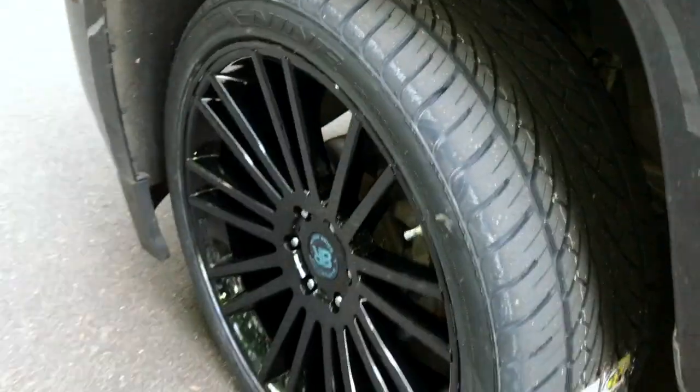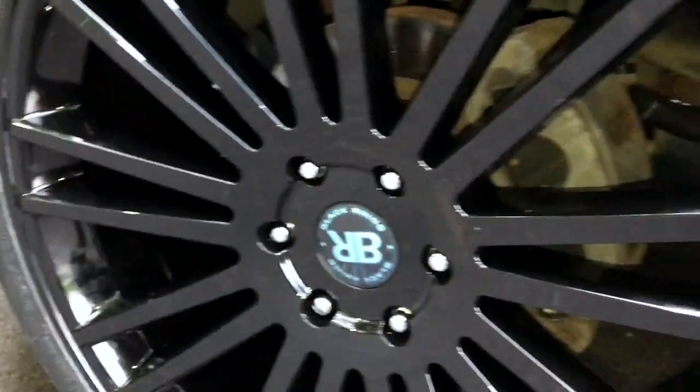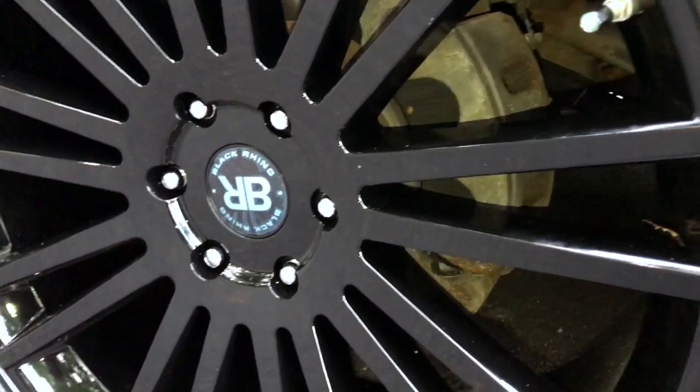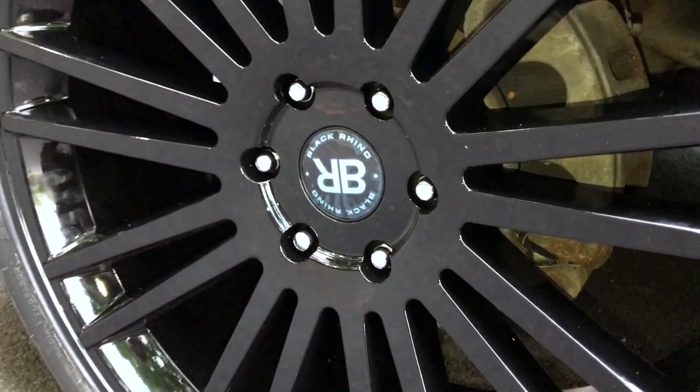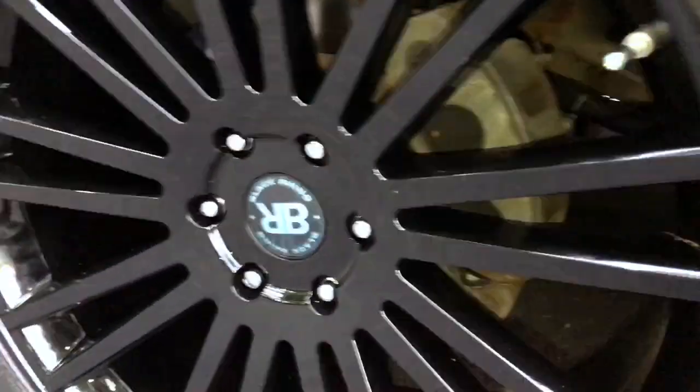The rims were really nice — they weren't a bank breaker. Whenever you get rims like this they're not going to be super cheap, but they were a fair price, already mounted. CarID did mount and balance them, they included the lug nuts — they did everything you need. The only thing I did buy separately was sensors, which they do offer, but you just have to pay extra for them.